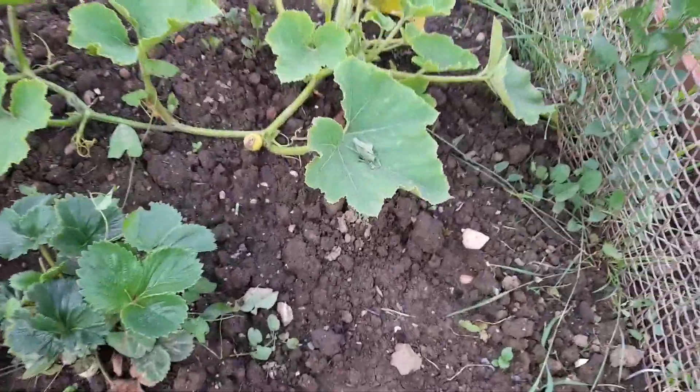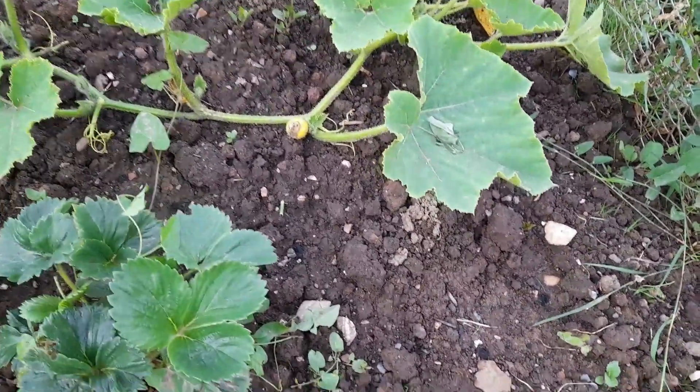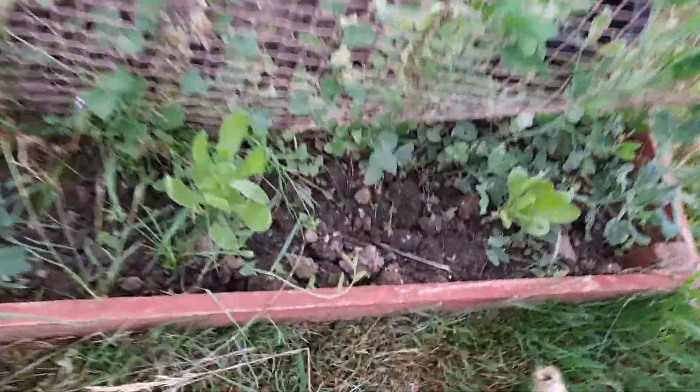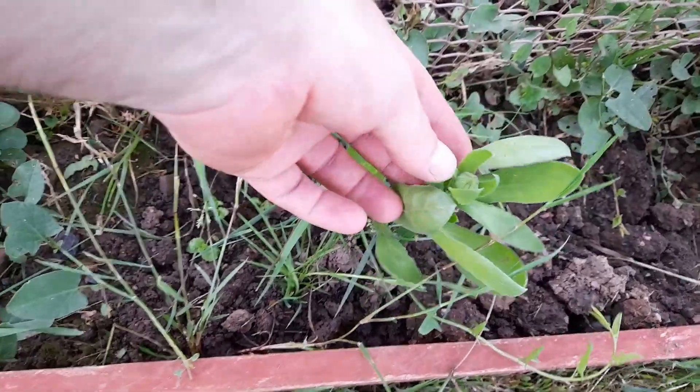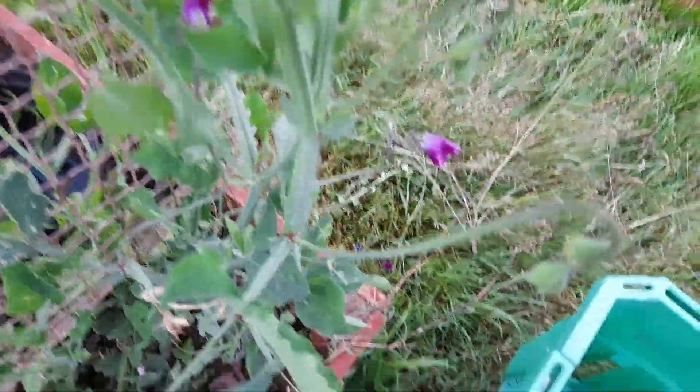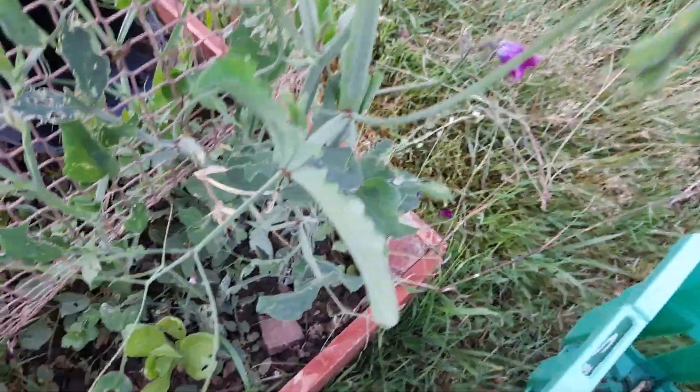This is another butternut squash — a winter squash — and that could be my first squash forming there. On this side I planted some calendula and some sweet peas. The calendula is starting to come out now with an actual flower bud in there. I've got a couple of sweet peas — they were a bit of a dead loss but I'm hoping I can get enough to save some seed and plant some next year.